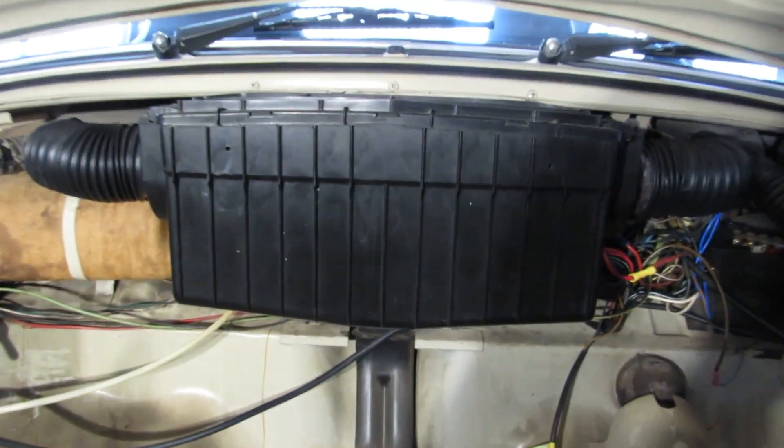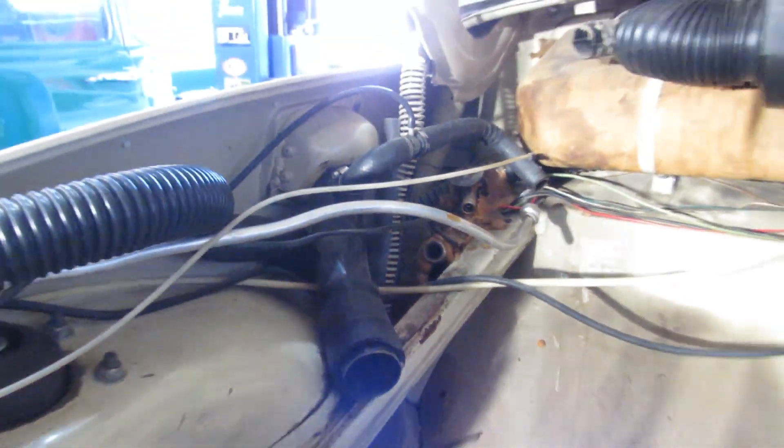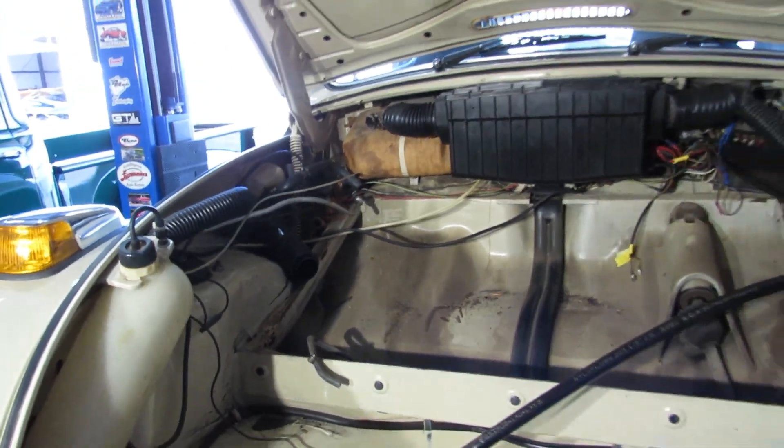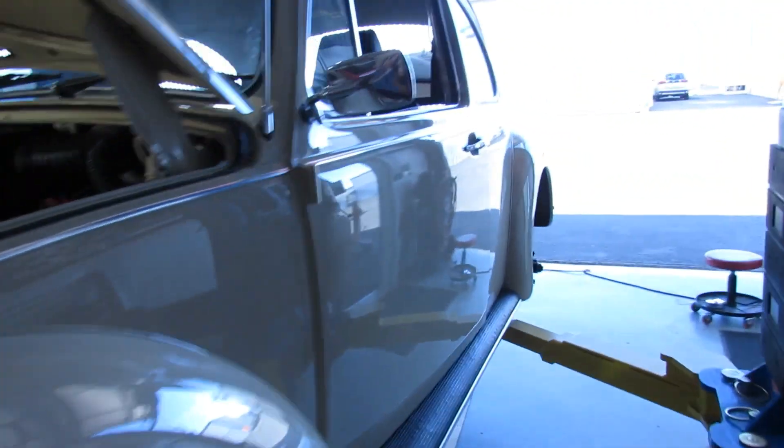That looks like a heater box of some sort, and then all of these lines — expansion valves, evaporator, condenser, and so forth. I'm going to remove all of that because it's just kind of in the way and it adds to the weight.